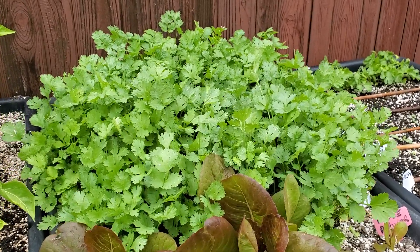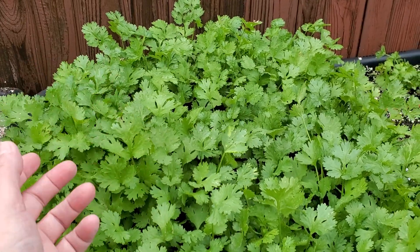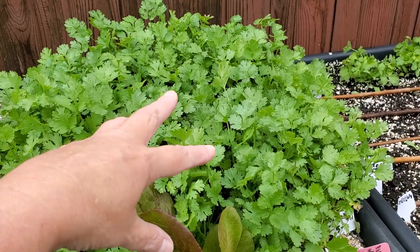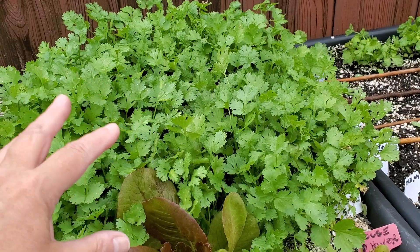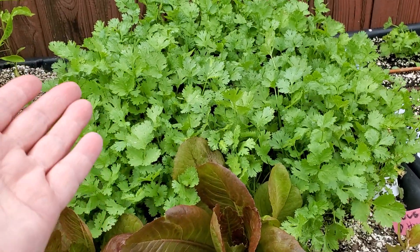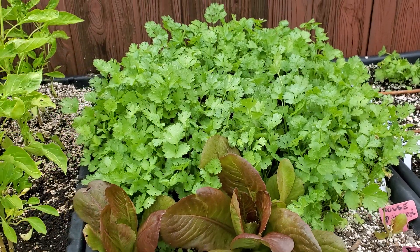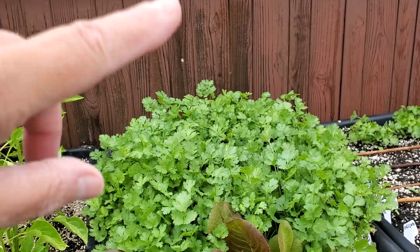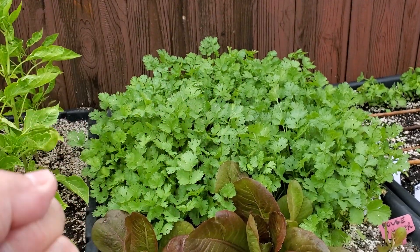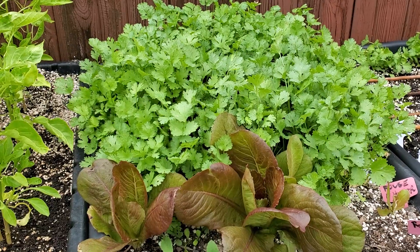Another beautiful thing about cilantro is it will go to seed very easily. It'll turn into coriander seeds, and those seeds will either drop back in — if that's where you want it again next year, just let them drop. But if you want to save seeds for somewhere else, you let it shoot up into stalks and go to seed, and you collect the seeds in a little bag and put them around other places in your garden.